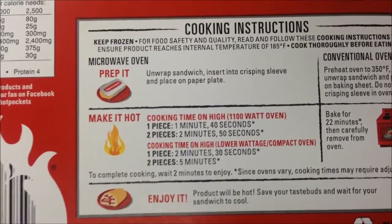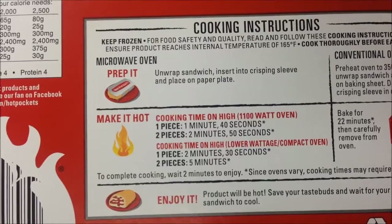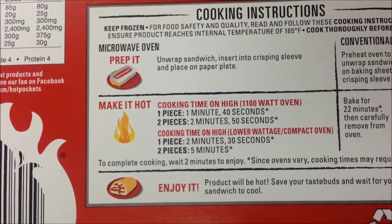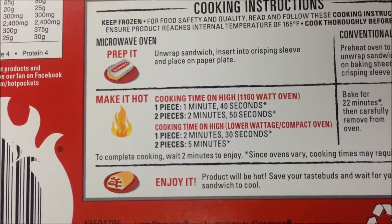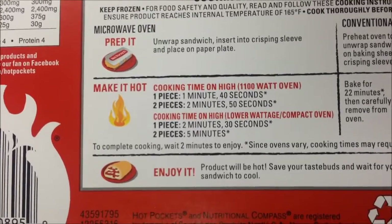I'm gonna cook it in the microwave. We're gonna unwrap the sandwich and put it in the crisping sleeve, place on a paper plate. I'm gonna do two of them, so we're gonna do two minutes and 50 seconds — I'll probably do the whole time since I have a pretty good sized microwave.